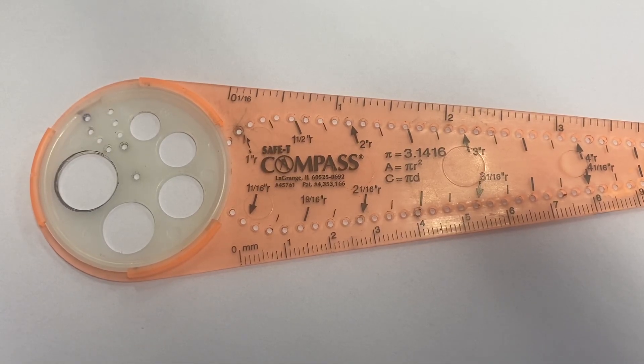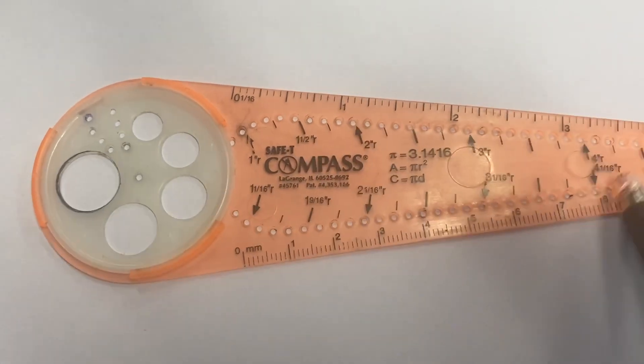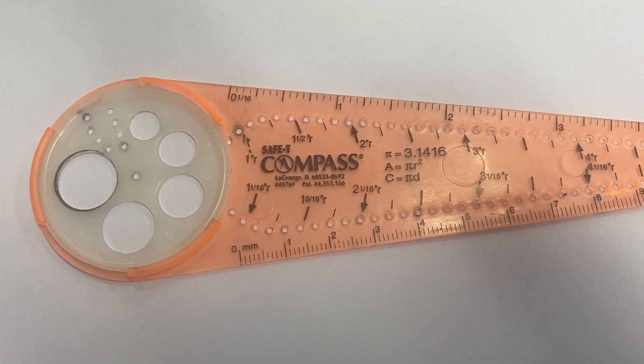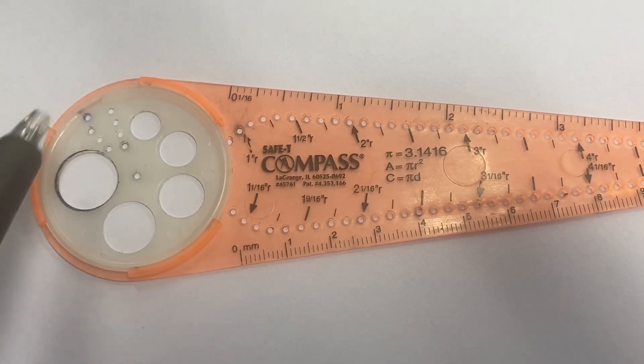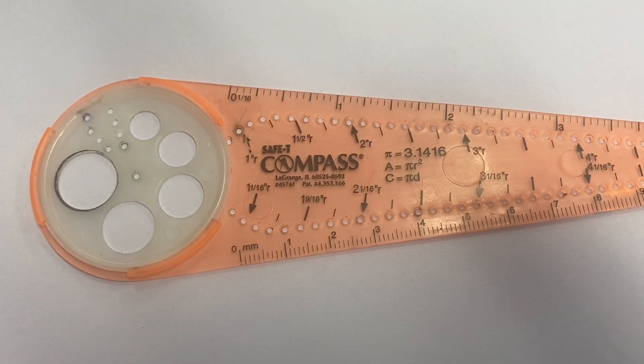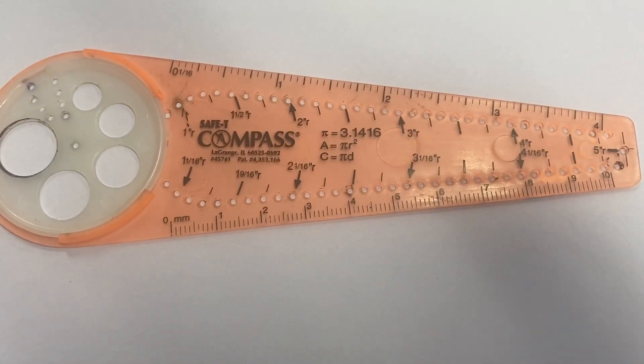Hello, sixth grade. Welcome to your little tutorial on how to use a compass. These compasses are way fancier than the compasses I had back in my day, and you can play around with them — you can make all different kinds of circles. But in our project that we're going to start next week, we're going to have to make circles that are mathematically accurate with a certain radius or a certain diameter. And believe it or not, you can make really accurate circles with these compasses.